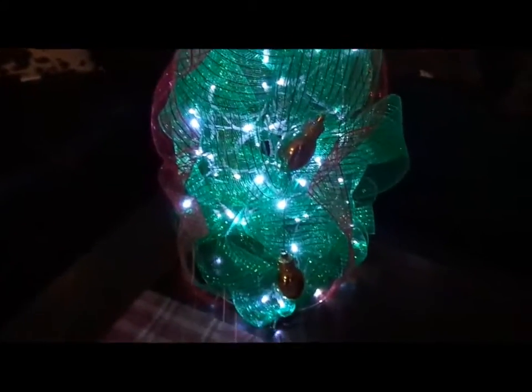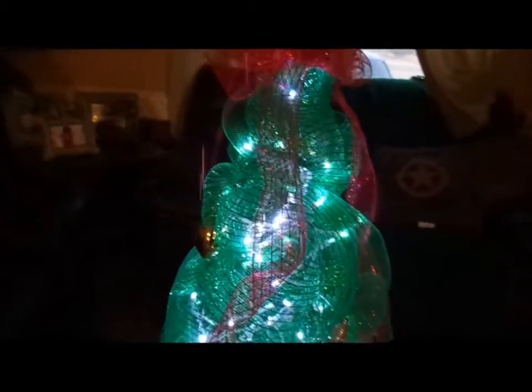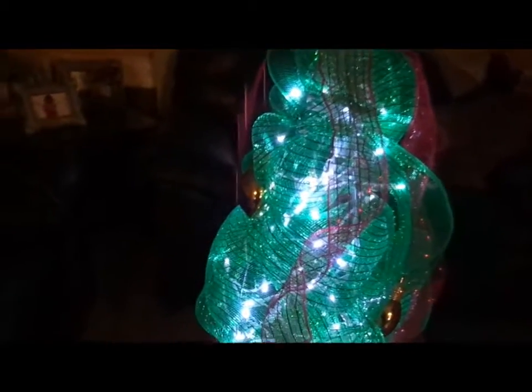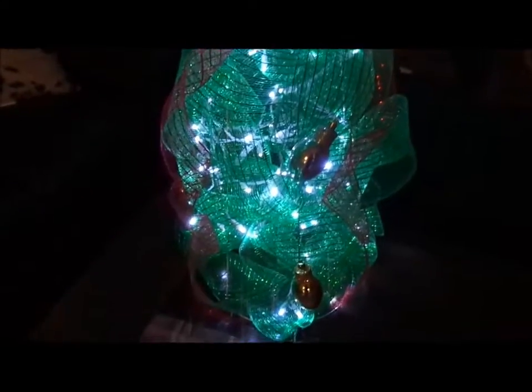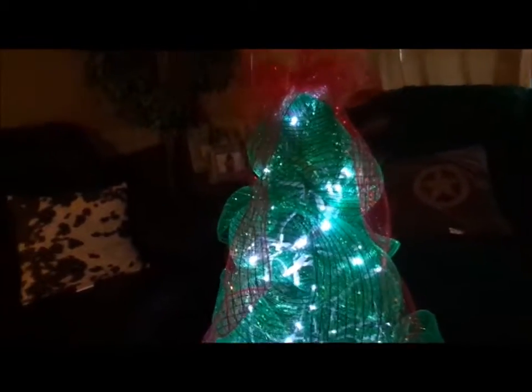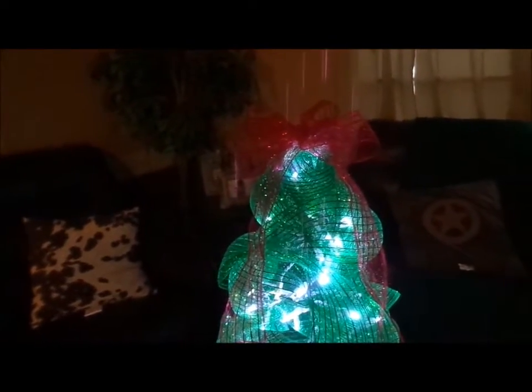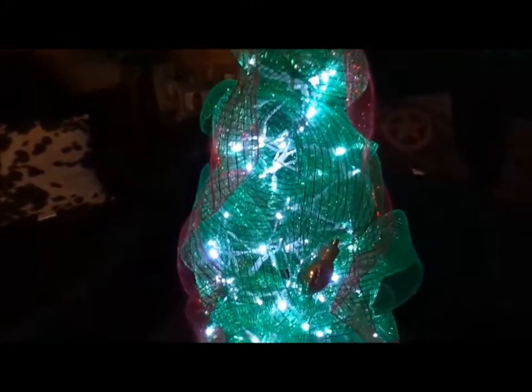I'm also going to be making another angel in a totally different theme than the one I just recently made. So here is my tomato cage Christmas tree — it's going to be a gift for my sister-in-law and I hope she likes it. Y'all let me know what you think, and I will talk to you guys again later.